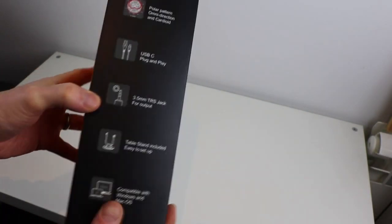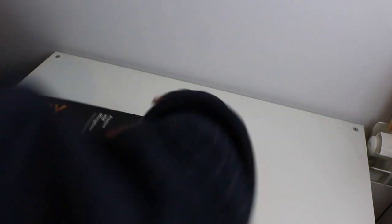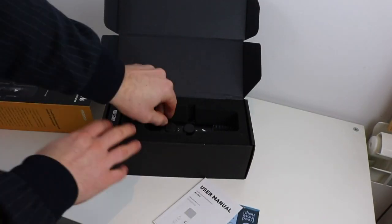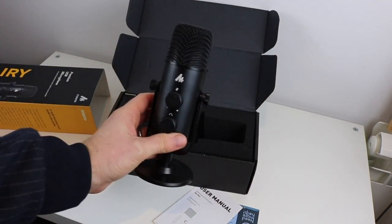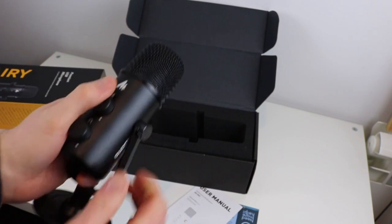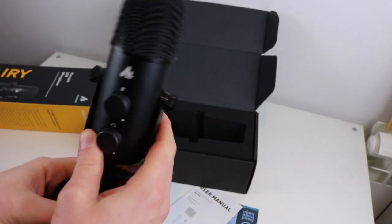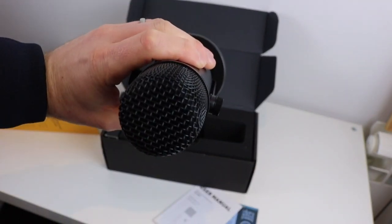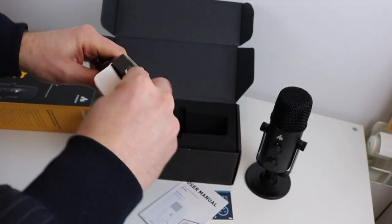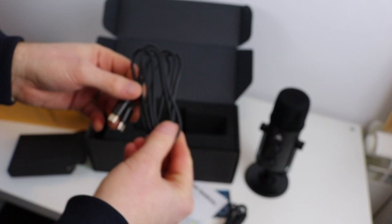The key elements of the mic include a polar pattern — omnidirectional and cardioid. You can plug in and play using USB-C. There's a 3.5mm TRS jack for output, a table stand is included and easy to set up, and it's compatible with Windows and Mac OS.